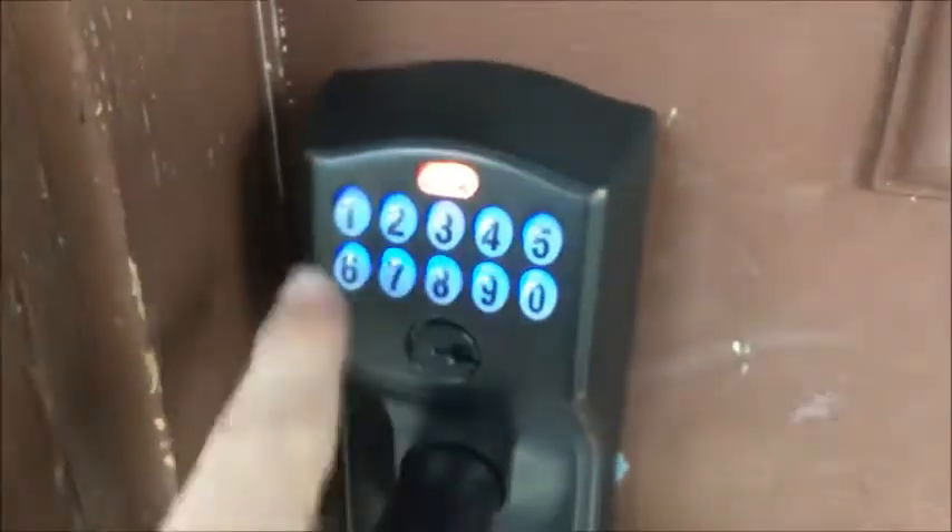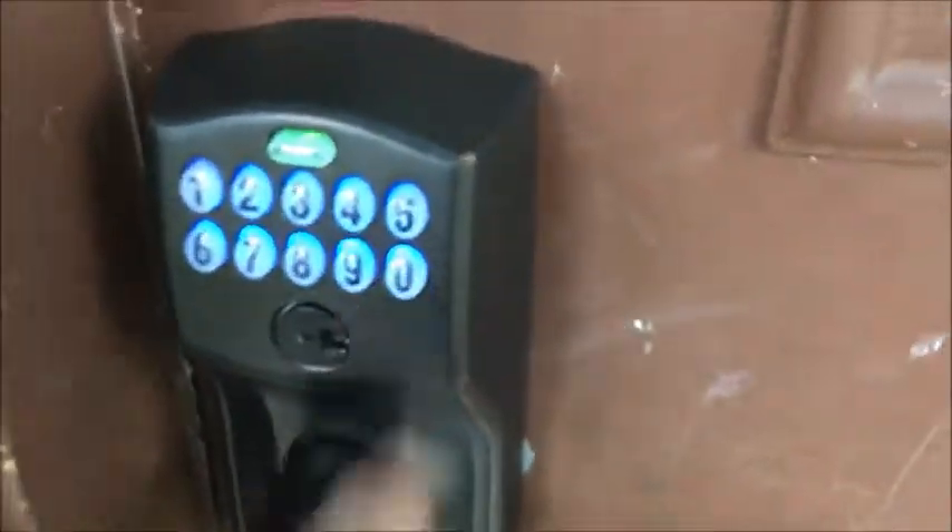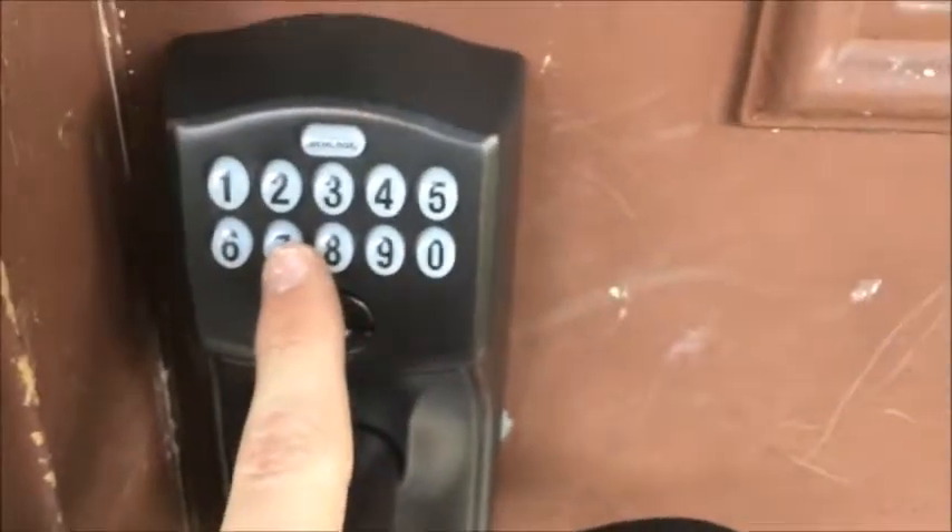To delete all user codes on the lock, press the Schlage button after entering your six-digit programming code, then press the six key and re-enter your programming code. There are now no more codes on this lock — you must add codes again.